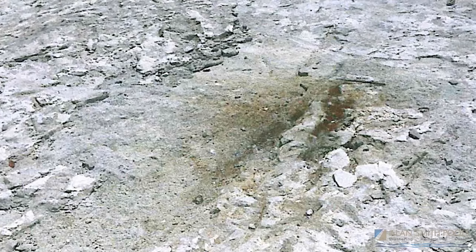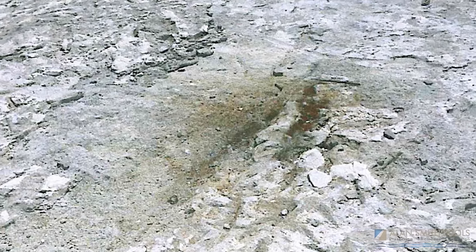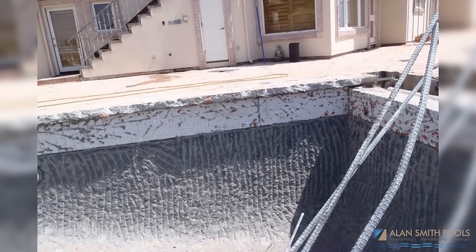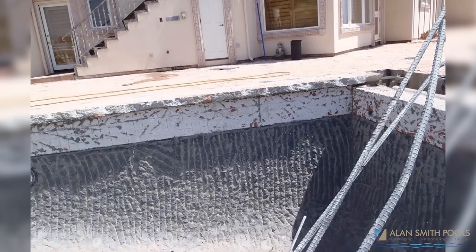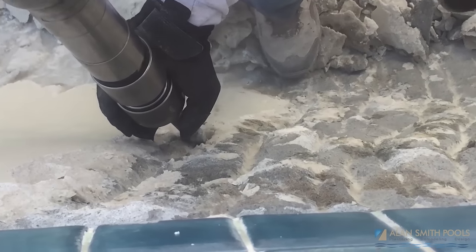Air hammers or electric chipping hammers can be a significant problem for swimming pools depending on how they're used. If you use a chipping hammer — especially large chipping hammers with large or small blades and points — you remove part of the gunite or shotcrete of the pool wall, and that overall weakens the pool structure itself and can cause long-term problems.